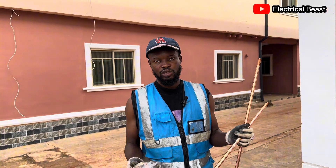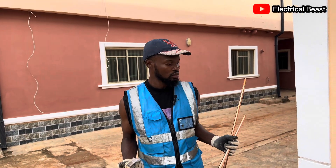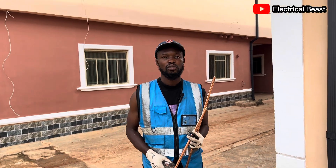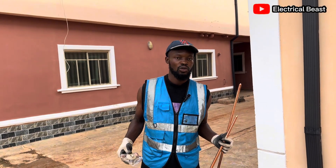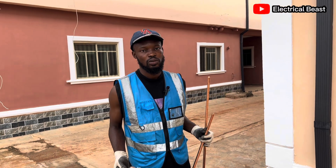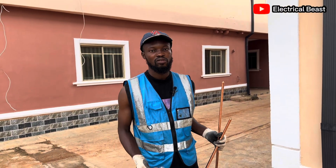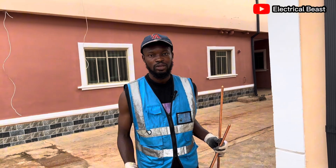Hello everyone, thank you very much for tuning in. Today I'm here to explain how I'm going to carry out this installation. This is a thunder arrestor installation I'm about to do right now in this building. We did the solar system some days back and were asked to also do the thunder arrestor installation to protect the solar system from any form of thunder strikes or lightning strikes.